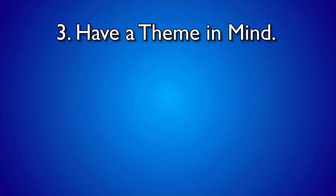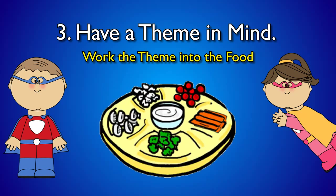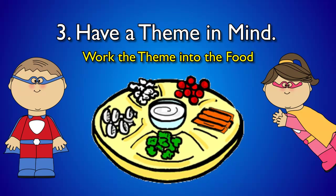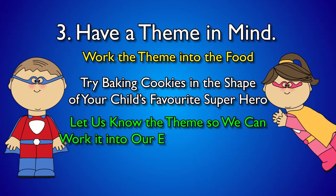Have a theme in mind. To make the food even more inviting, work the theme into the food. If the theme is superheroes, a regular vegetable dip easily becomes a to-die-for power dip. If you have time to experiment, try baking some cookies in the shape of your child's favourite superhero. Let us know the theme and we can work it into the entertainment on the bus.